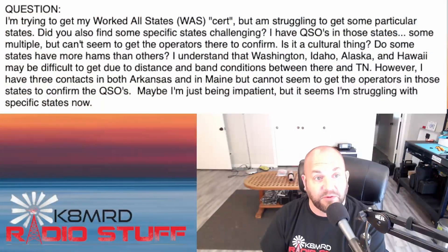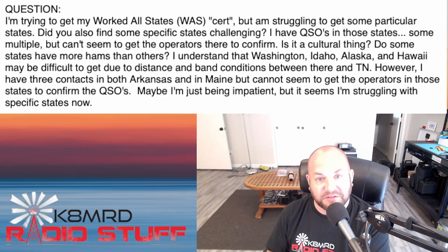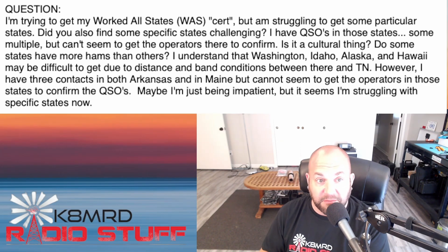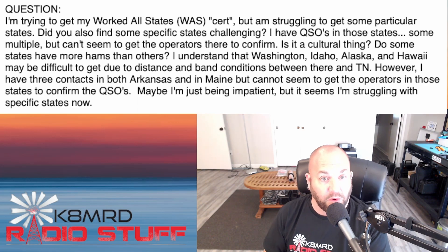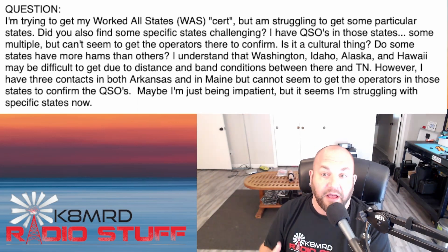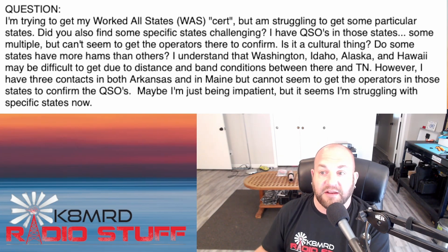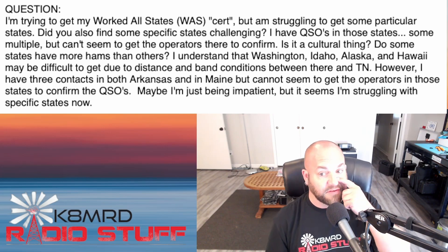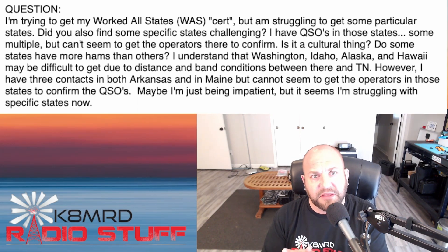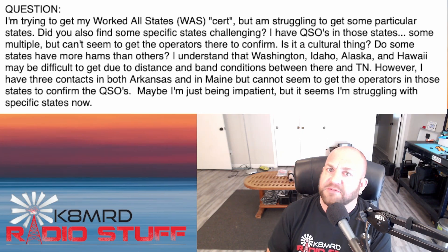Next, a question about Worked All States. A viewer writes: 'I'm trying to get my Worked All States certificate but I'm struggling to get some particular states confirmed. I have QSOs in those states — some multiple — but can't seem to get the operators there to confirm. Is it a cultural thing? Do some states have more hams than others? Washington, Idaho, Alaska, and Hawaii may be difficult from Tennessee due to distance and band conditions, but I have three contacts in both Arkansas and Maine and still can't get confirmation. Maybe I'm just being impatient?'